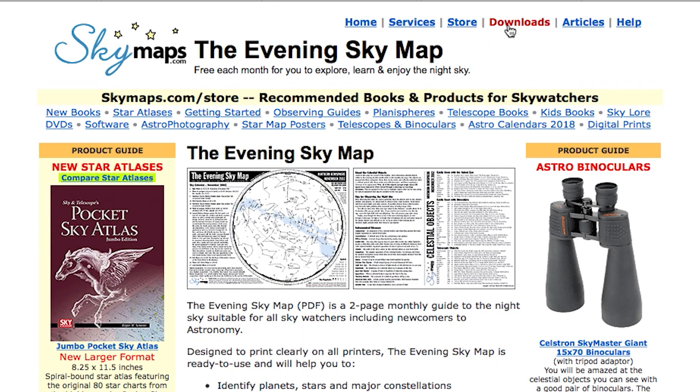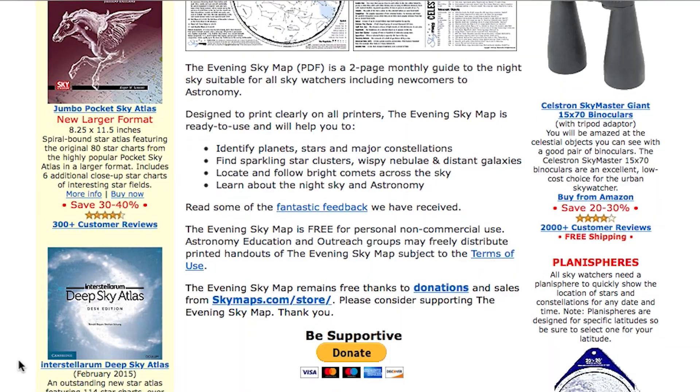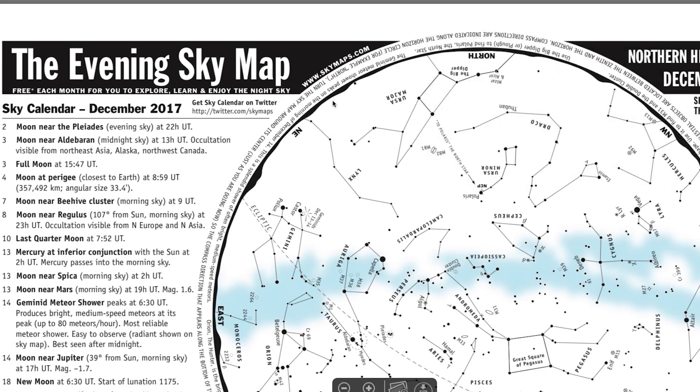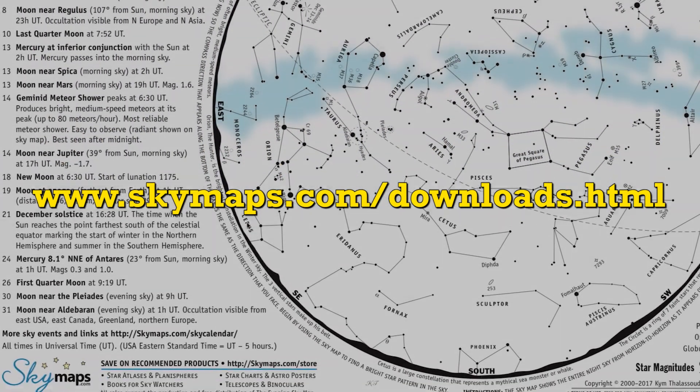My main source of printable sky charts is SkyMap, and they release a new one every month for three different hemispheres: the Northern Hemisphere, the Southern Hemisphere, and the Equatorial Hemisphere. You can download these charts from www.skymaps.com/downloads.html.